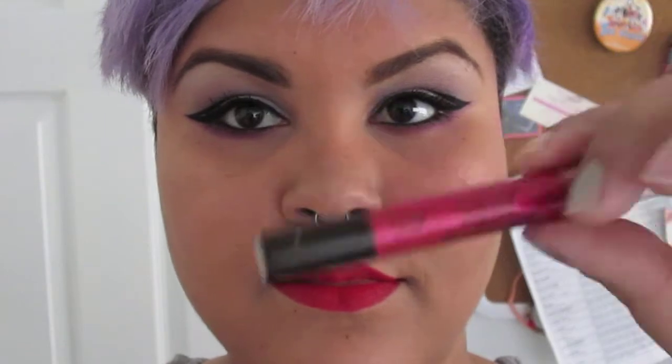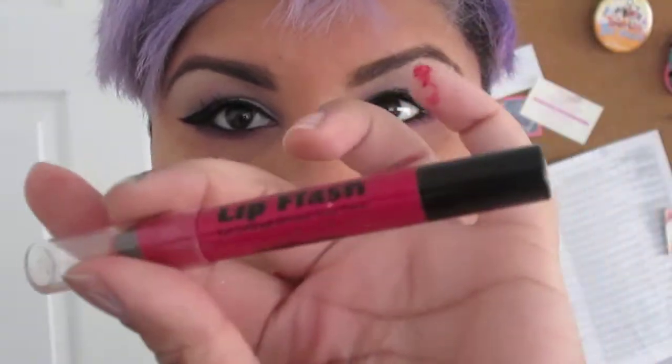For my lips I'm going to do the whole infrared lip look. I'm going to line them with a bright red lip liner from Sally's and fill my lips in with that as well. Once my lips are filled in, I'm going to apply the lipstick — Milani's Lip Flash in Photo Flash. It's a bright fuchsia pink, but with the red underneath it looks red. And that's the completed look.